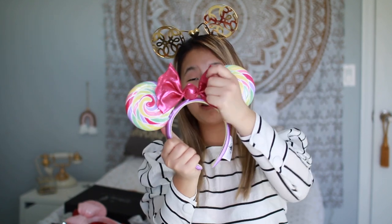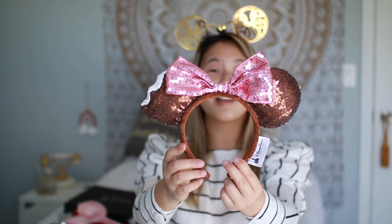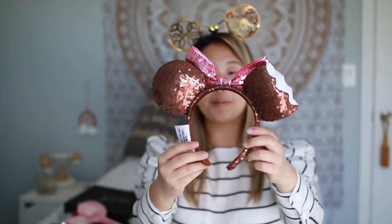The next pair are these lollipop ears — they are hard plastic with a fabric bow and a little stuffed ball. I really like the way these look; very Candyland-esque. Keeping on the snack trend, we have these Mickey bar ice cream ears. They're so adorable because it looks like there's a bite taken out of one of the ears. They're definitely one of my favorite pairs because I'm a really big Mickey bar lover — when they came out, I knew I had to have them.